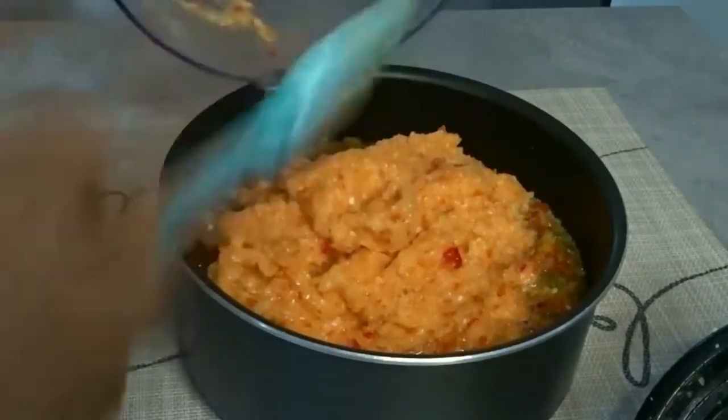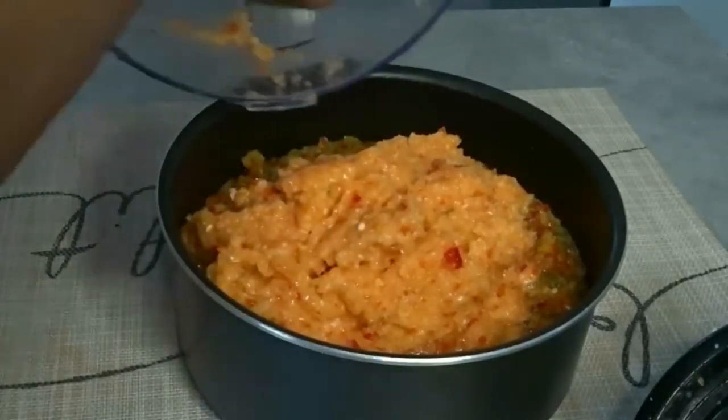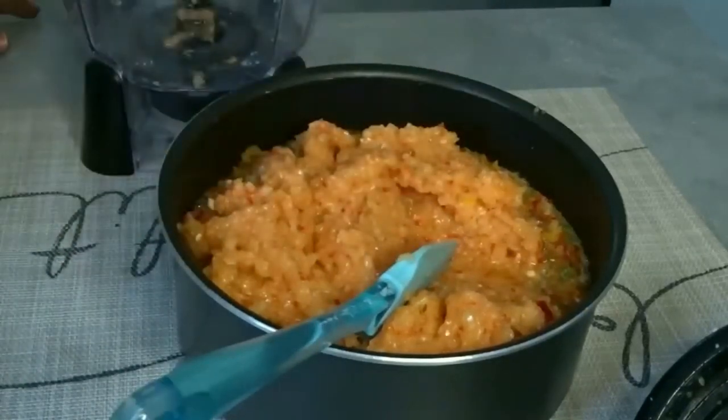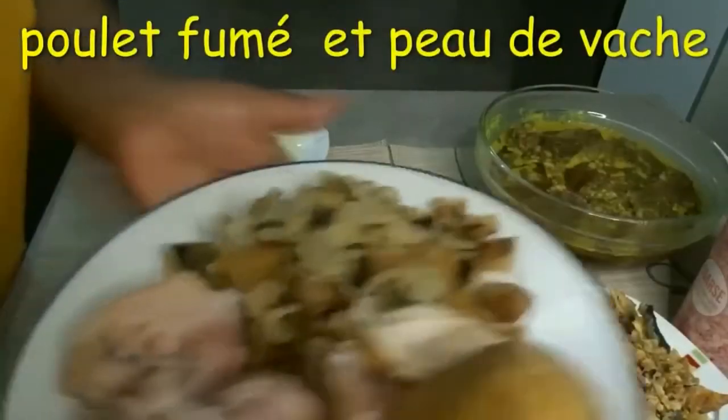I don't want any waste, so I'm using my spatula to bring out everything. After I mix, I put it on the fire. Now I'm showing you my ingredients.